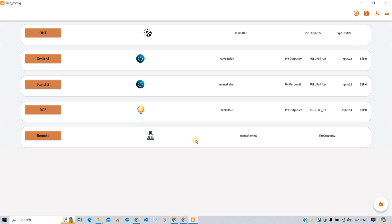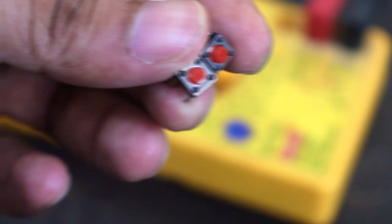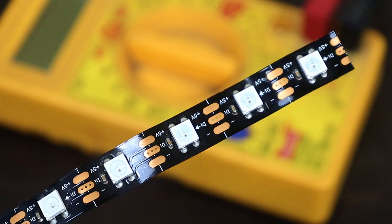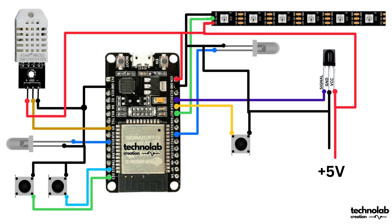I have successfully configured all the devices and uploaded the firmware. Now let's see how to configure the smartphone app and pair our devices. Download the KME Smart app — it is available for both iOS and Android. Connect the DHT sensor, relays, push button, IR receiver, and RGB LED strip as per the configuration we did in the KME tool. You can use the circuit diagram for reference. Both circuit diagrams are available in the description.